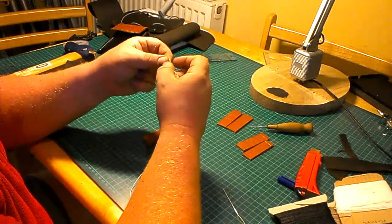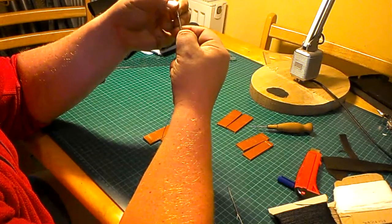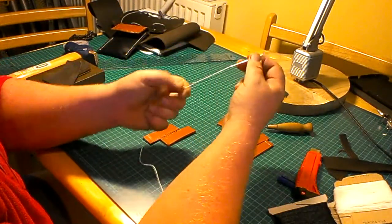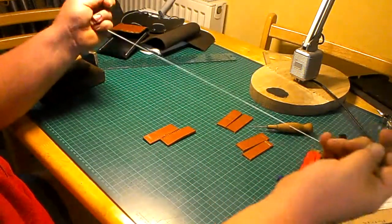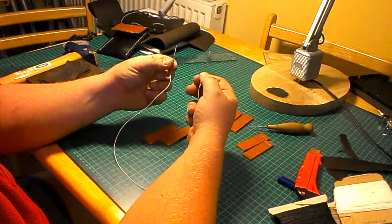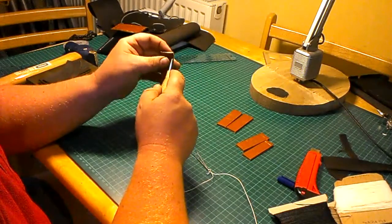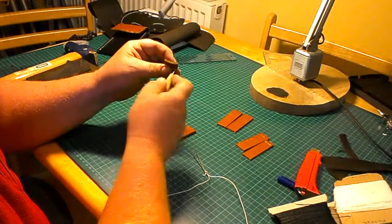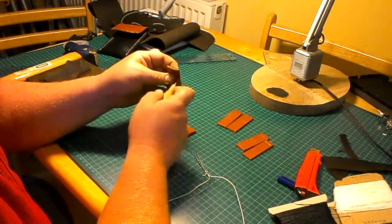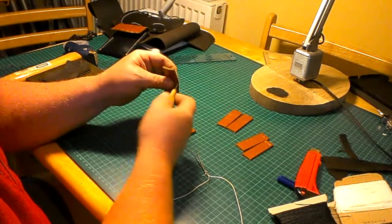You do the same on the other needle — try and thread it through, do a hole through the thread, and pull it all the way through. So you've got two needles. For the saddle stitch I generally use two needles. To make the holes a bit bigger, just stretch those holes open a bit to make stitching a bit easier. This is just for test purposes — I would have made the holes a bit further in for a much neater job.